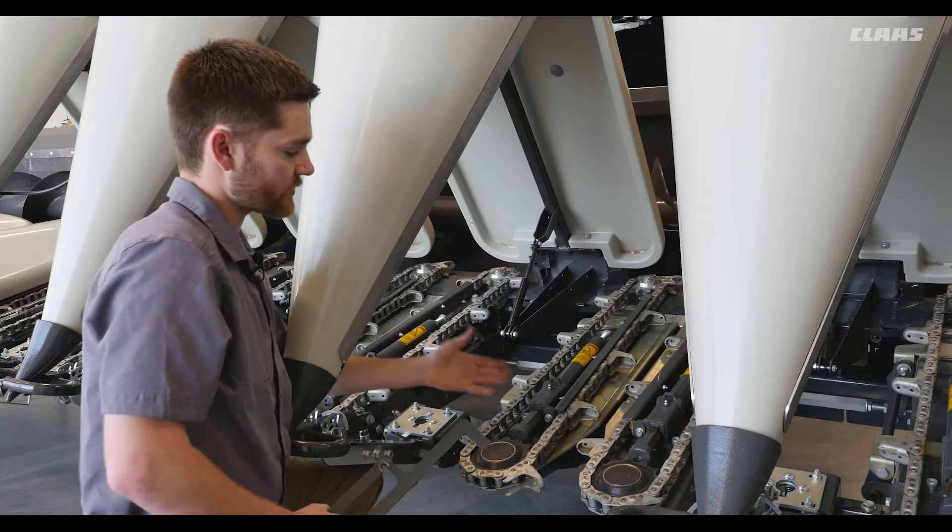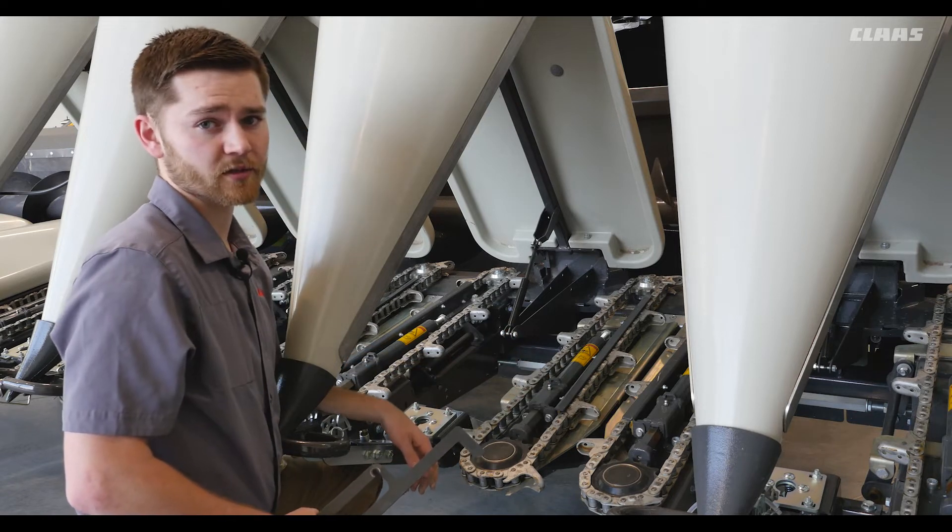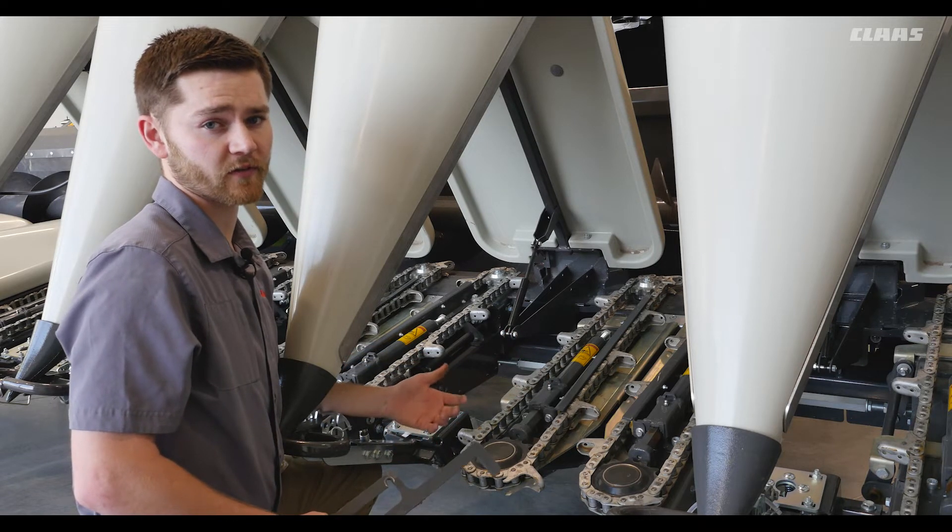On the cylinder we also have a grease zerk that we need to grease every 250 hours. Your gathering chain tension should be checked every 100 hours or as needed based on field conditions.